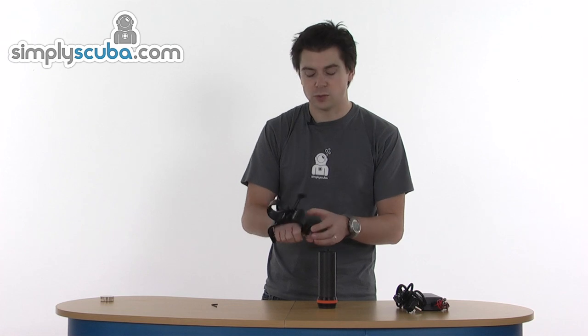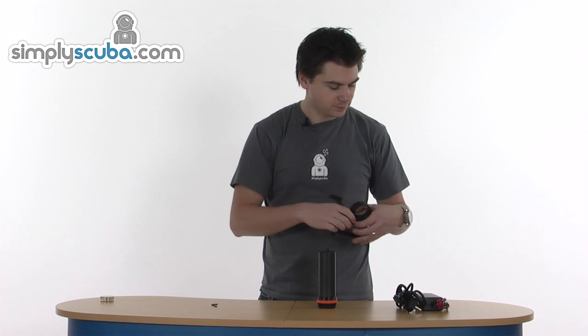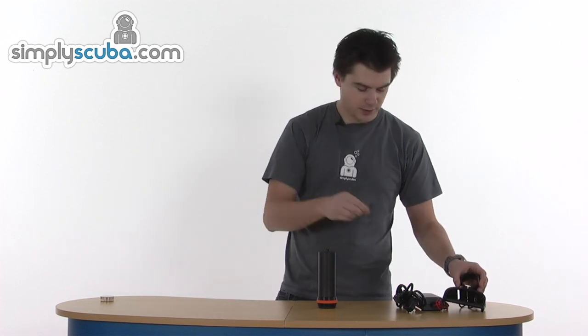You can also adjust the height of the handle on the bottom here just with the Allen key again — just slide that piece up and down. Obviously you get the Allen key as well.